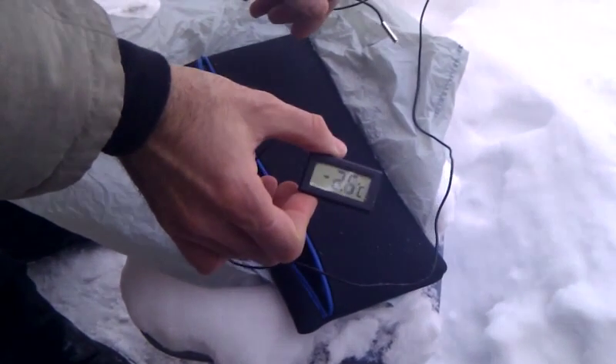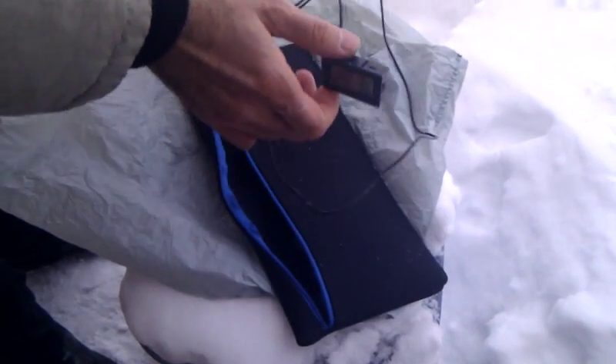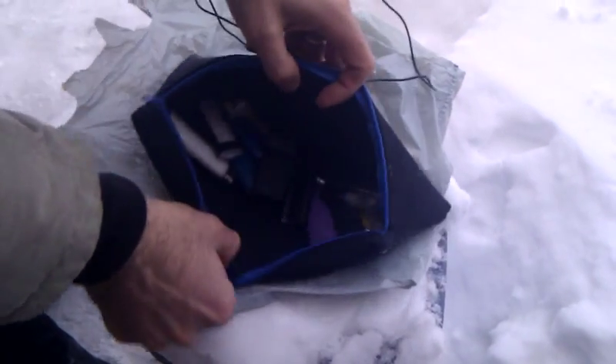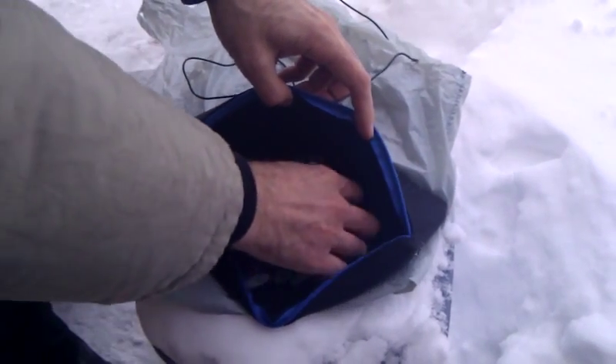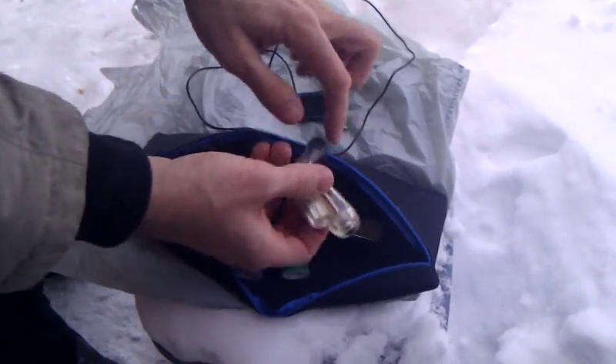The temperature shows 2.7 Celsius, and we've got a bunch of lighters we're going to try. Lots of butane, as well as a couple of Zippo style lighters.